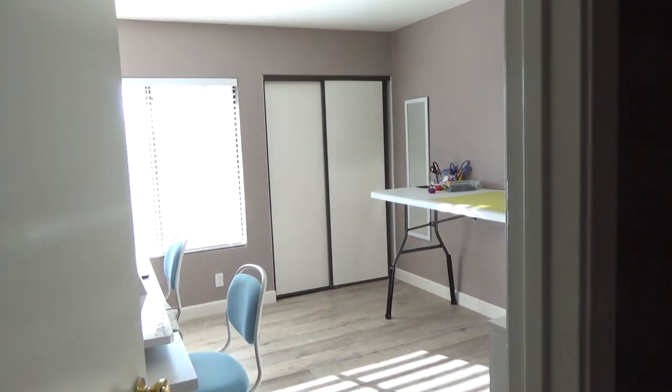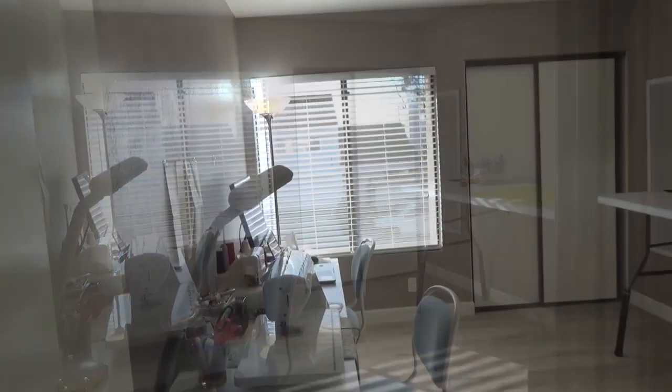I am standing outside of my sewing room and I just wanted to open the door to show you what it looks like from the outside and on my way in. Okay, this is my sewing room.